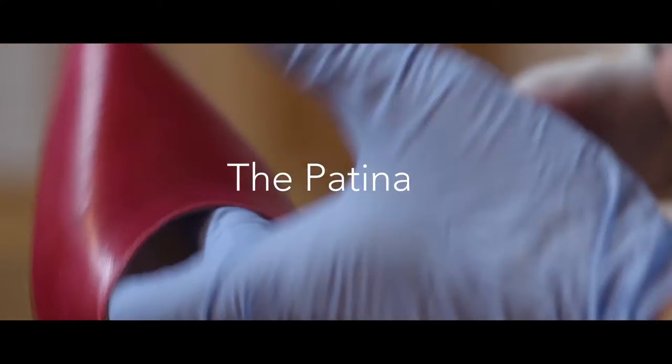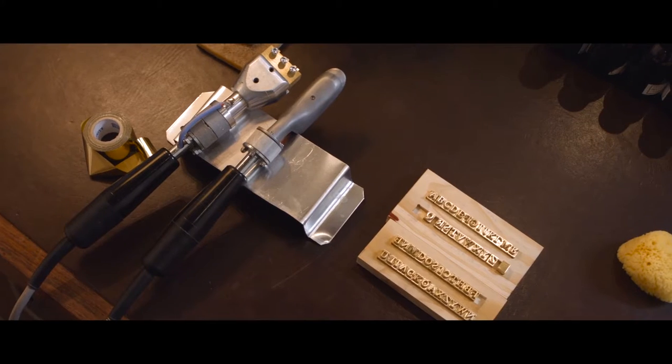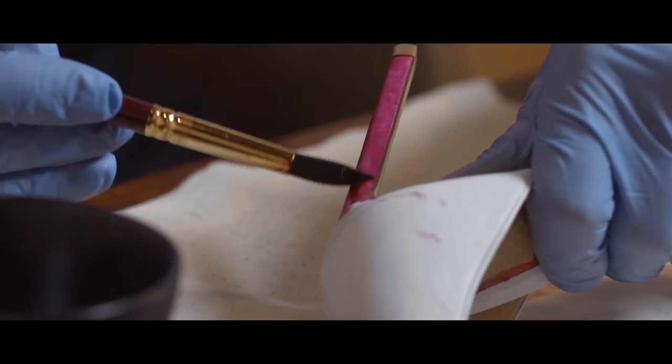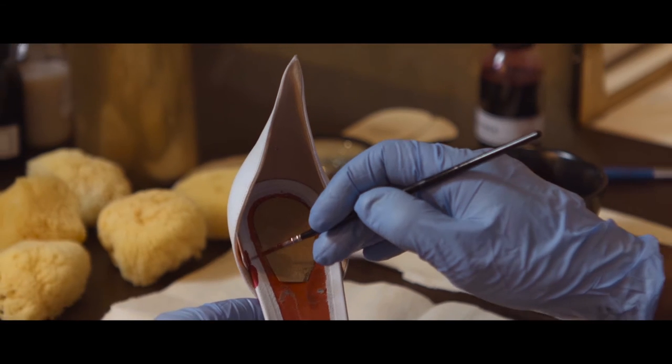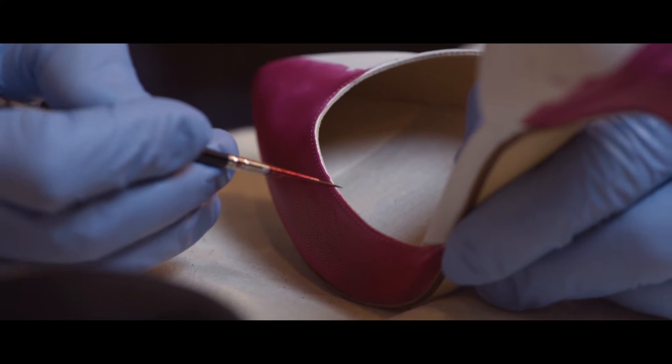This is Francesco Russo, and this is the Out of Patina. The patina is a hand-dyeing process that, from unfinished crust leather — tanned and treated but not colored — allows the customer to choose within 20 colors and have the shoes ready in 48 hours.